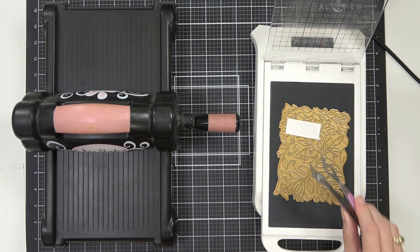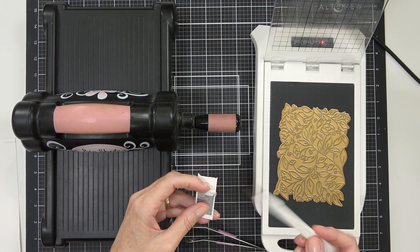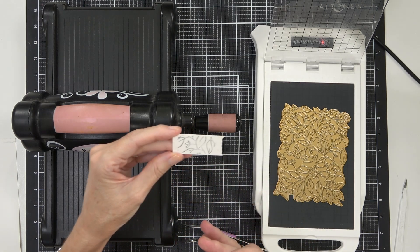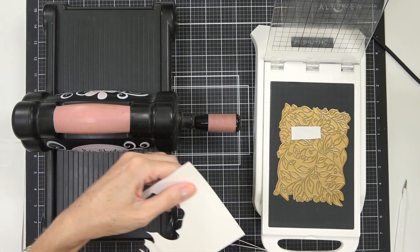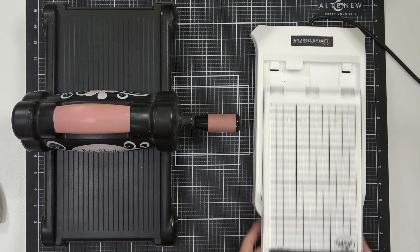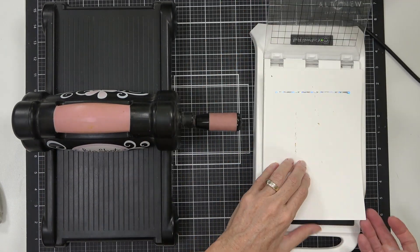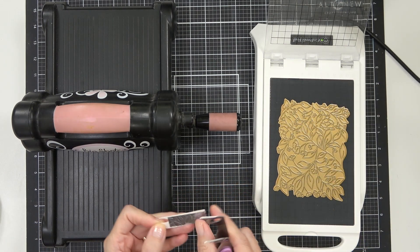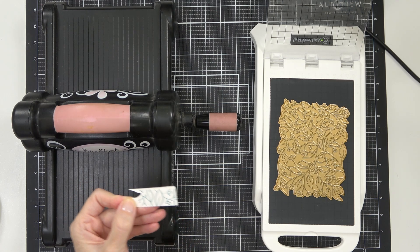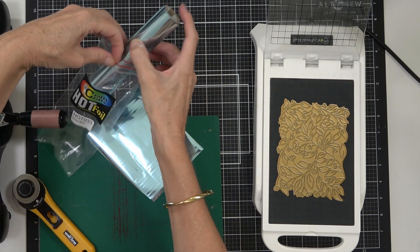I like to let the foil cool down before I remove it from the cardstock. For this first test piece I used one shim only — I have a Pinkfresh large hot foil plate called Sweet Blooms, and I knew my plate and machine were hot enough. These are a lovely deep hot foiling plate, so I thought one shim might be enough, but with the watercolour cardstock I actually needed two. Adding that second shim made all the difference and I had the perfect result without wasting a whole sheet of foil or cardstock.